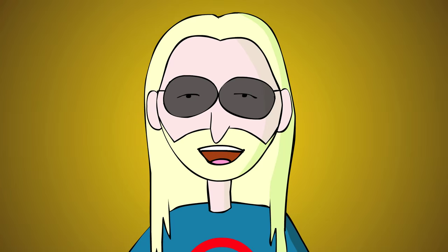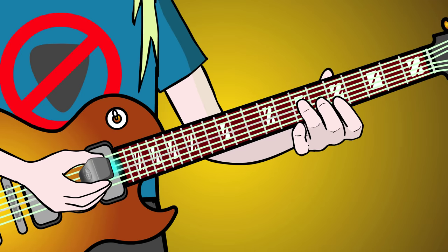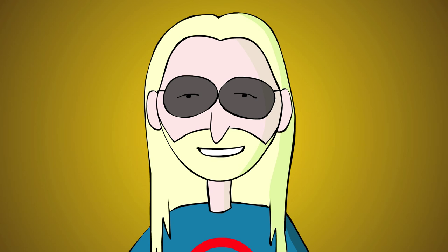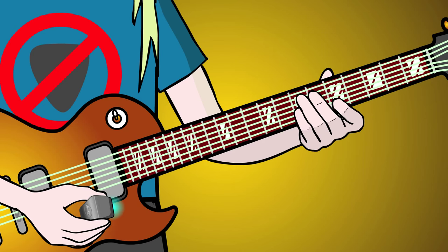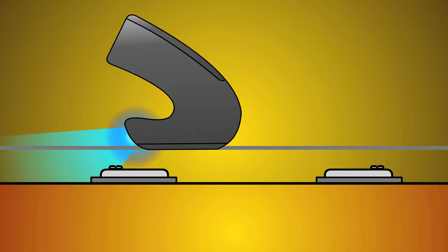Playing upstroke arpeggios is a nice effect. Tap the chord onto the fretboard as you start the descending arpeggio. Play directly over the hotspot.